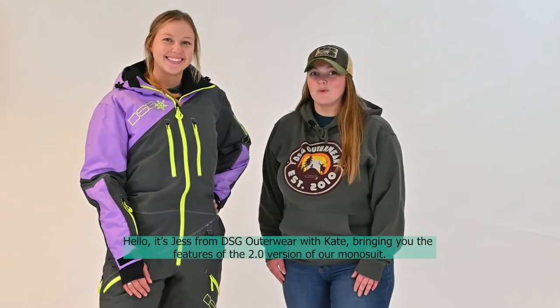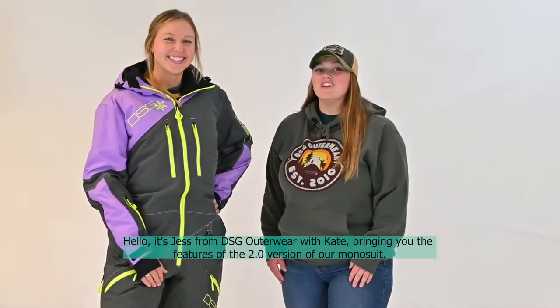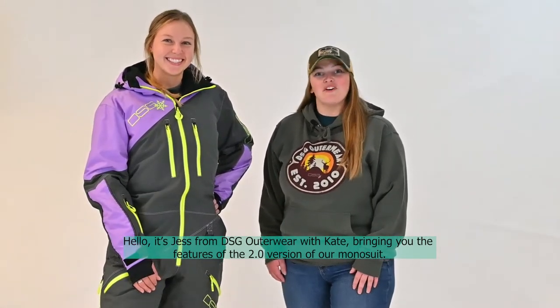Hi, Jess from DSG Autowear with Kate, bringing you the features of the 2.0 version of our mono suit.